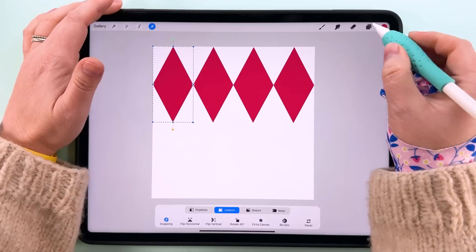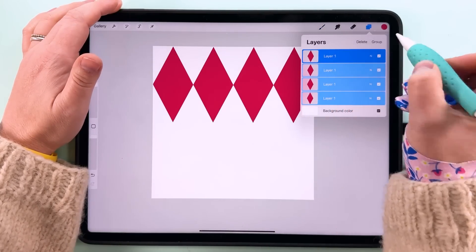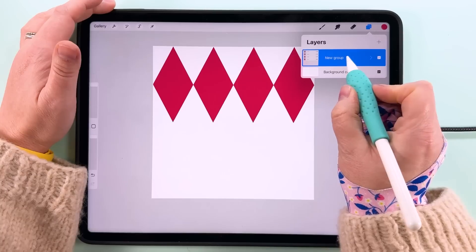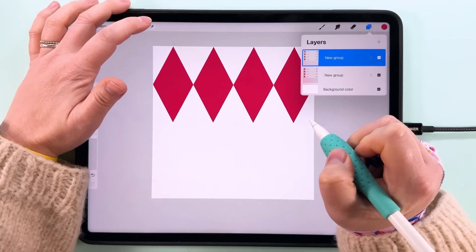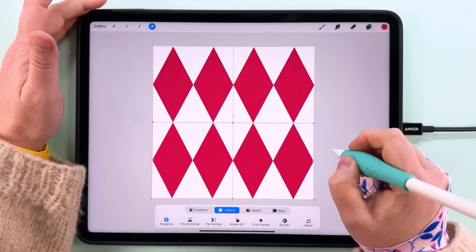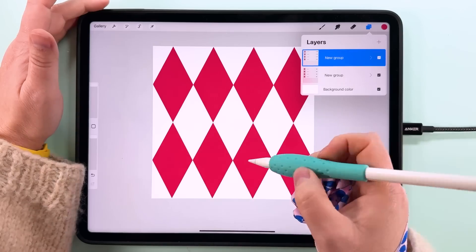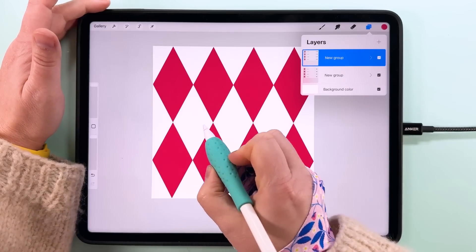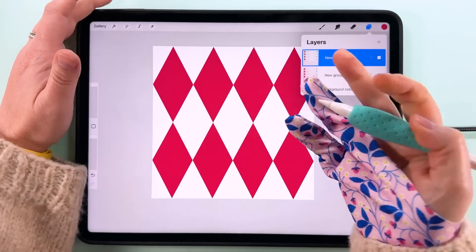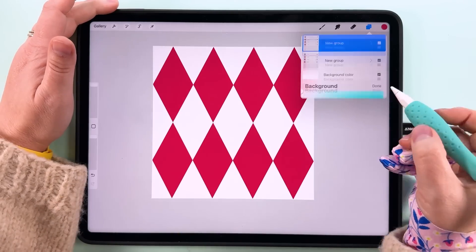Snap that last one over there. Then group these together by swiping right on each one and tapping Group. Duplicate the group, tap Transform, and snap this one down to the bottom — so that's these two rows. We also need to duplicate them to fill the middle rows as well, unless you just want a straight two-color pattern with a different color for the background.